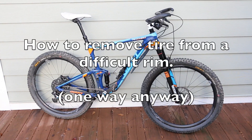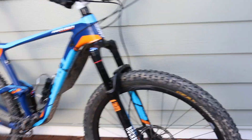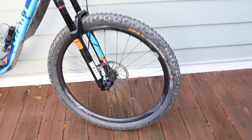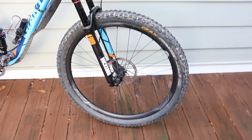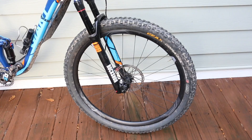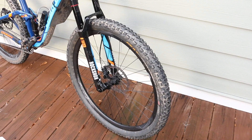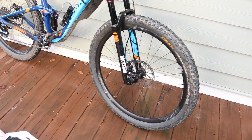This is my Giant Anthem Advanced SX. It's the carbon version of the bike and it has carbon rims. One thing I did not realize was that getting your tire off these carbon rims is incredibly difficult. I got a front tire flat in the woods and could not get my tire off the rim, and actually did a tiny bit of damage to the rim trying to do so.